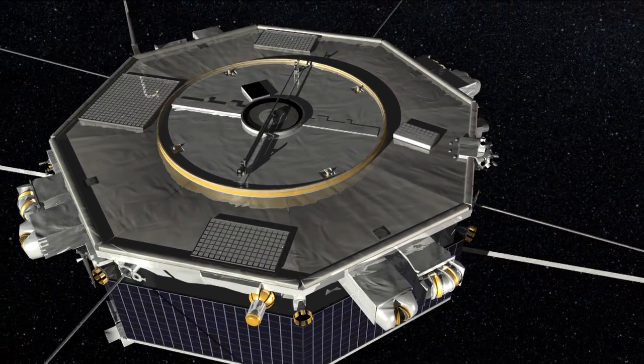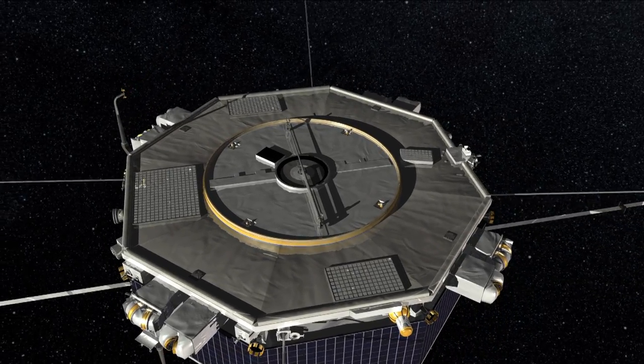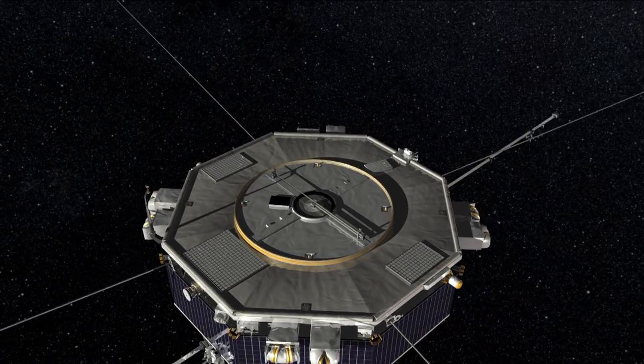Our next deployment is the SDP booms. Those are spheres at the end of 60-meter long wire cables.